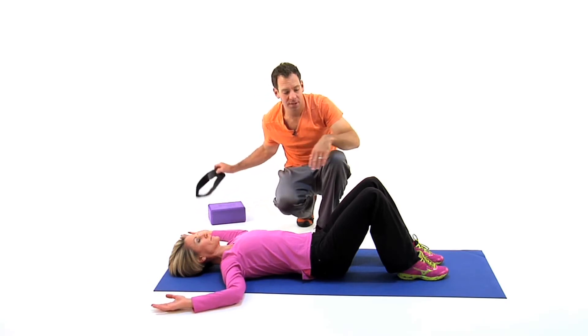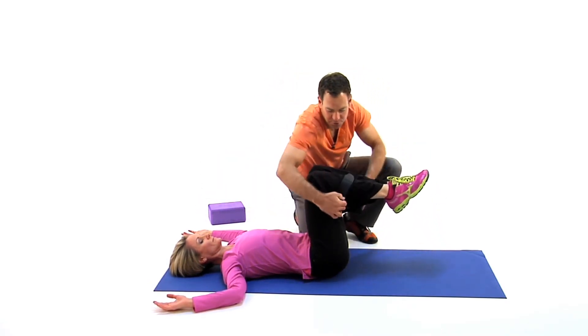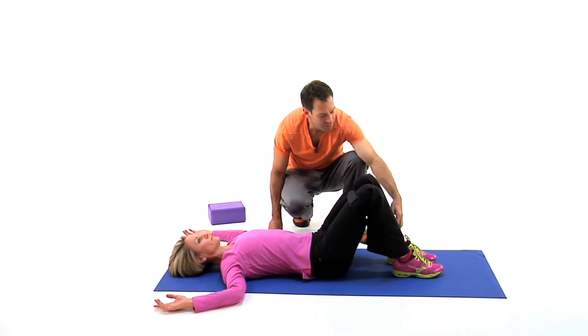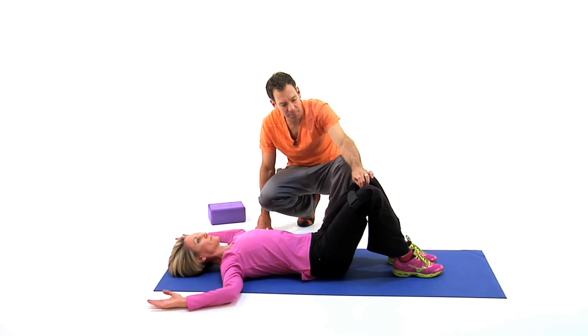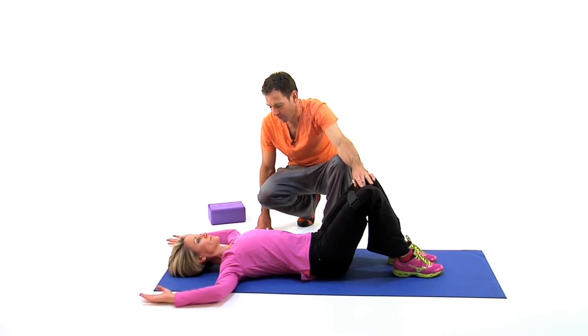If your therapist recommends working on pelvic stability, we're going to add the strap just around the knees and work the pelvis and pelvic stability through the abductor. She's going to press a little bit and hold while she does the motion up here. Sometimes they might recommend that you release and then push out again, but we're just going to hold it.